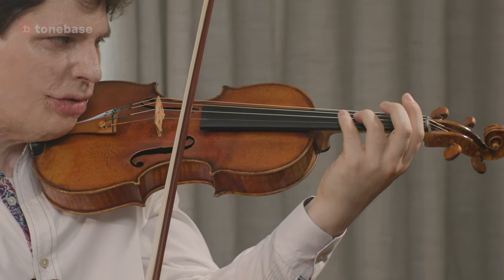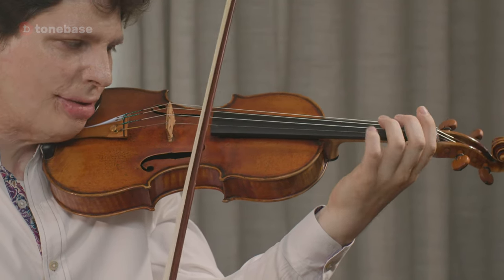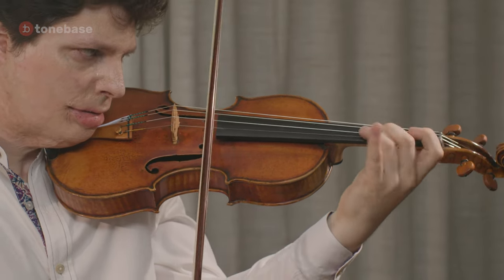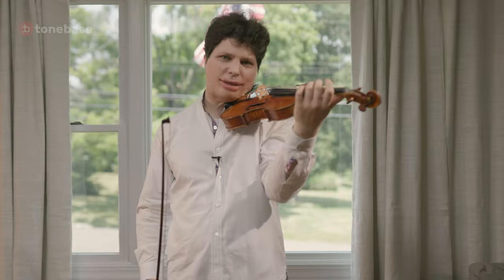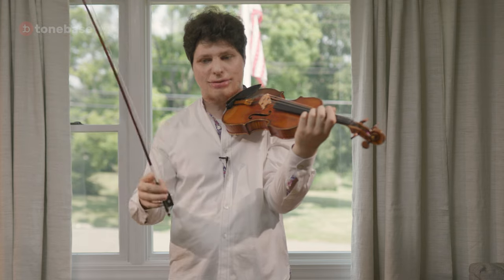So with the third and fourth finger, I'm barely just touching the string — I'm not really pressing down. This prevents them from getting tired too quickly, because otherwise I would already be tired by the time I get to the double bar.